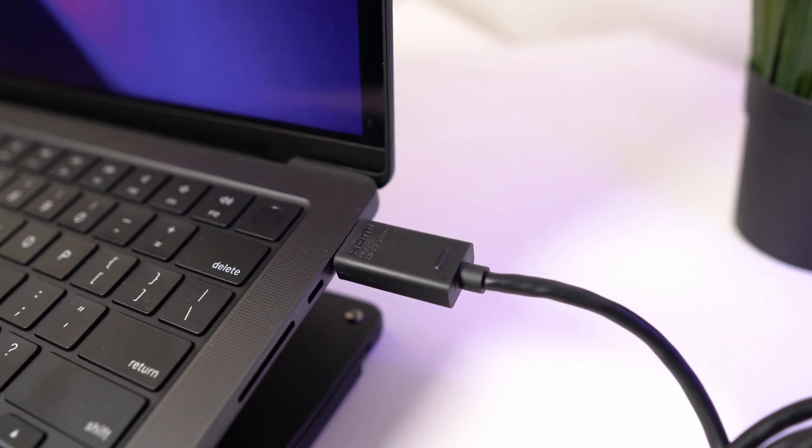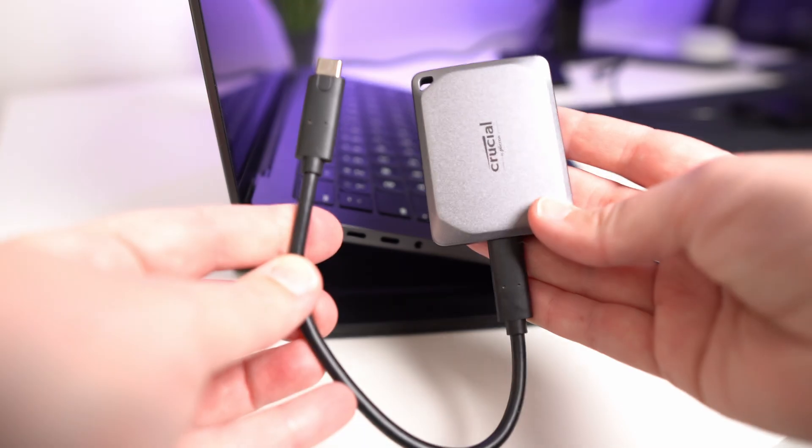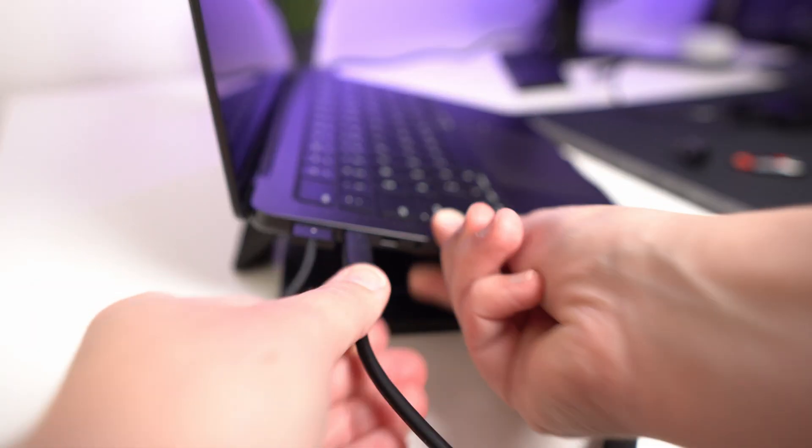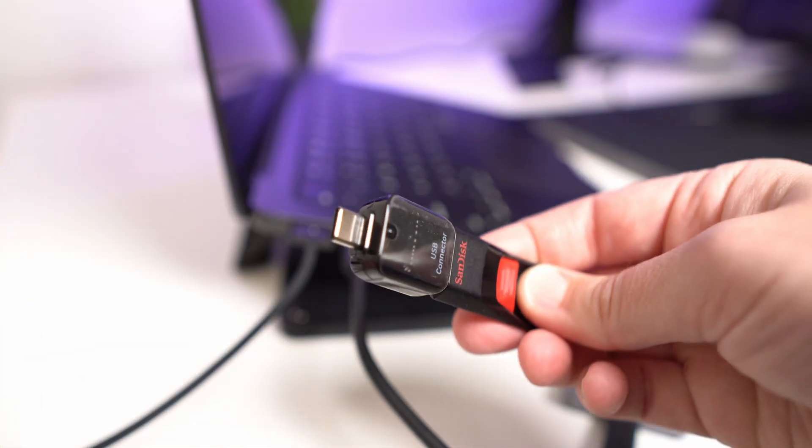At first I connected my MacBook to my monitor with an HDMI cable and used the MagSafe charger for power. But since I use external hard drives a lot, things got complicated. My main external SSD has USB Type-C ports so I can plug it in directly to my MacBook, which is great, but all my other USBs and external hard drives have USB Type-A ports, so I needed an adapter to connect them.